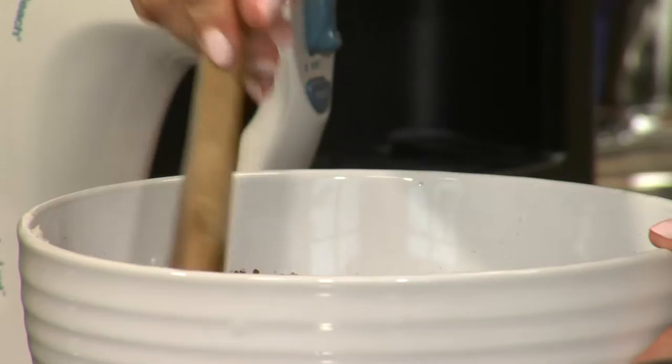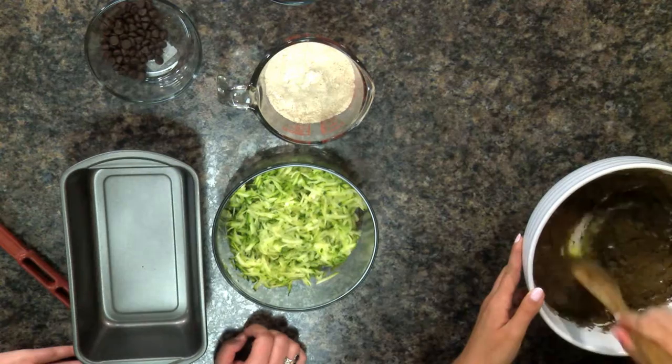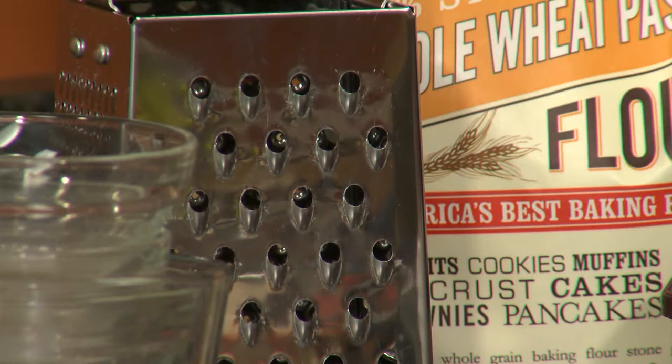Starting to look a little bit like brownie batter — you can just smell it too. Next we're going to be putting in our zucchini, our fun ingredient for the day. We grated this zucchini — we just chopped off the ends and used a regular cheese grater, the side with the larger holes. You could also use a food processor if you have a grating attachment, but we decided to do it the old fashioned way and it worked perfectly fine.